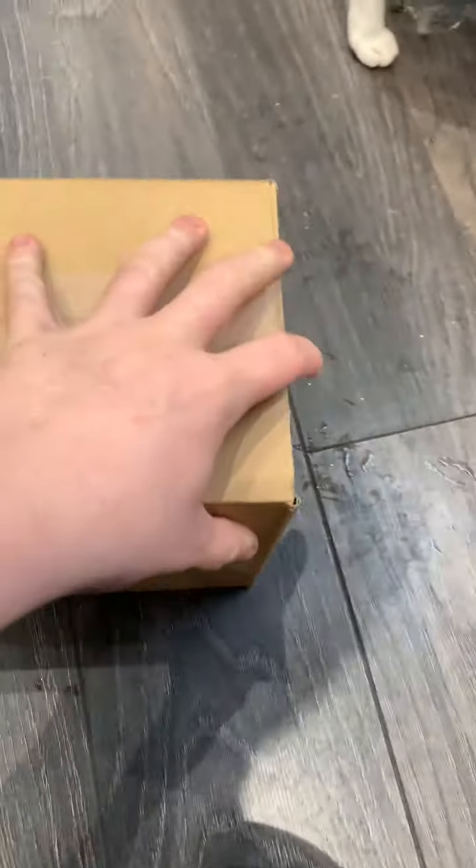We're getting these packets of peanuts away, now it's on with the real box.